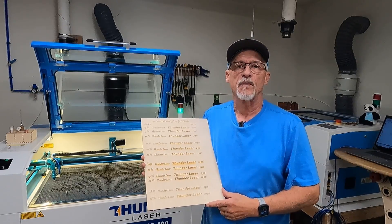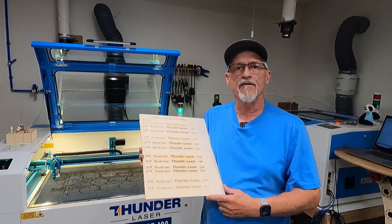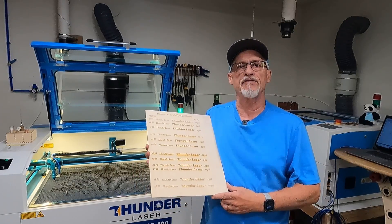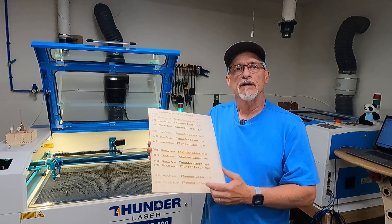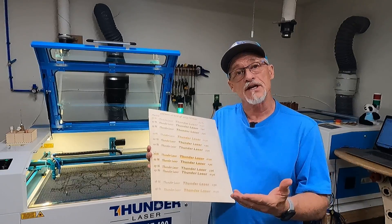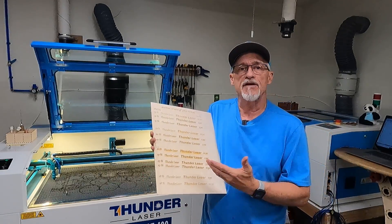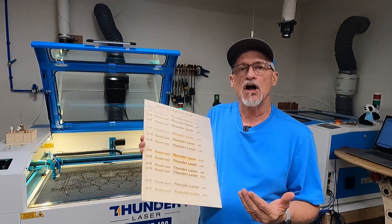Hey, thanks for stopping by today. We're going to cover the basics of engraving today. Have you ever wondered when you do your engraving why you have so much residue in one area or another and that you might not be able to get it clean? What do I have to do to get rid of that or reduce it? How do I get my engravings maybe darker than what I'm getting? Those are the things that we're going to talk about today.